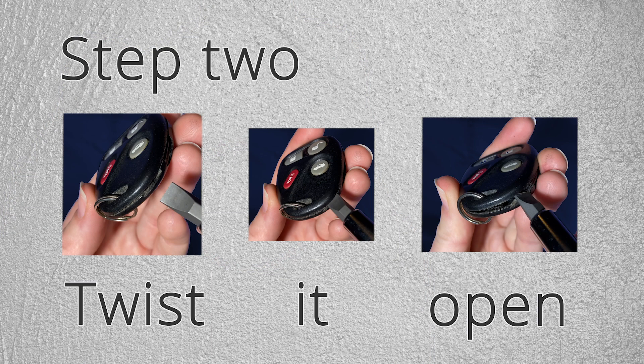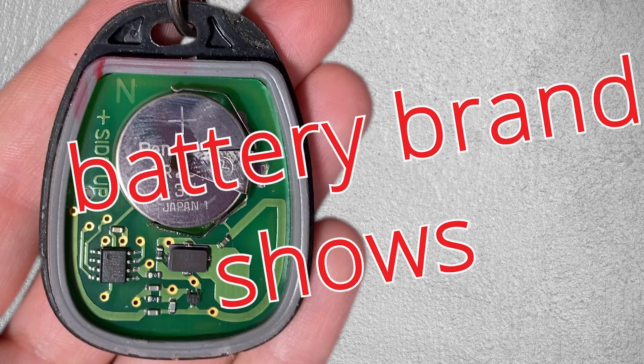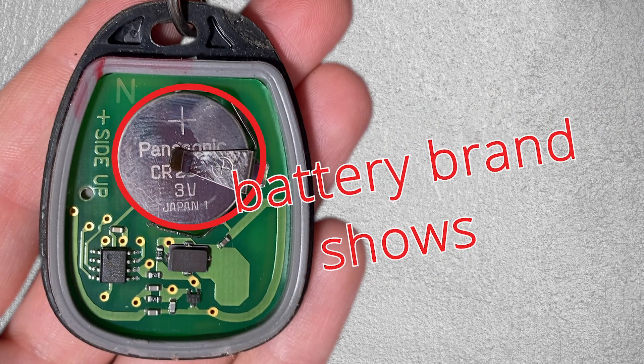Step 2: Twist it open. Notice that the battery brand shows.